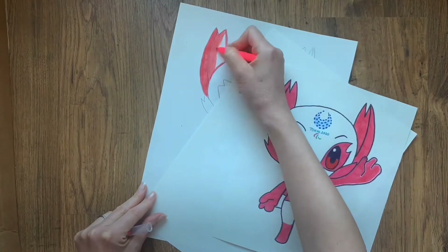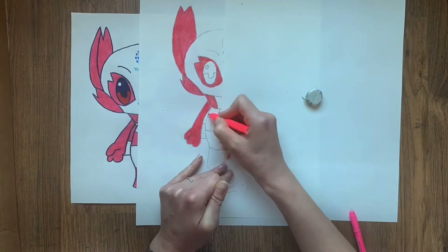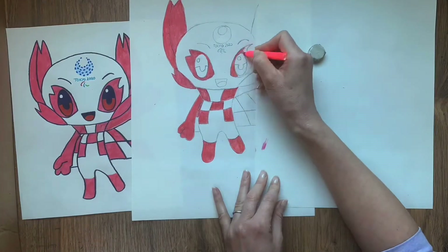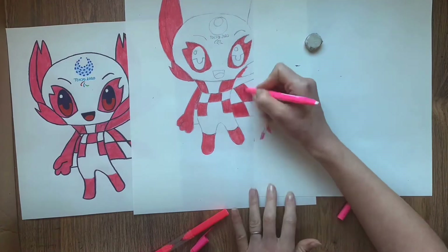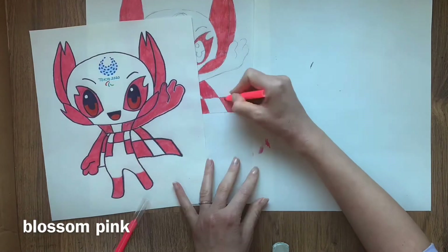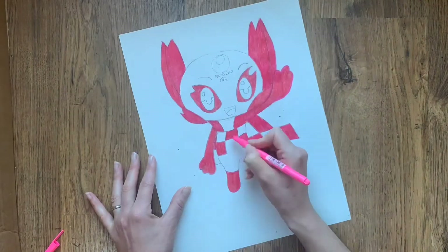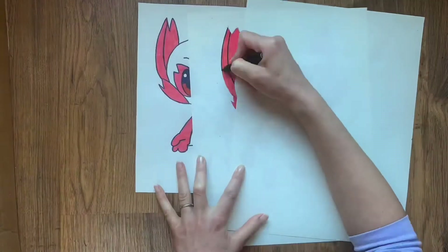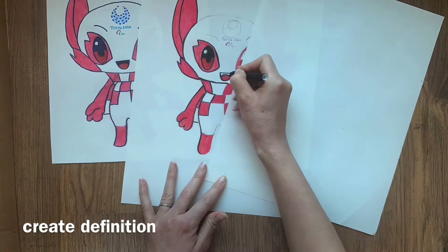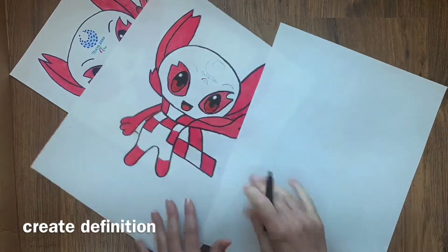Now we're ready to colour. Black outlines will really make the eyes pop. Rest your drawing hand on plain paper whilst you colour — this will prevent the marker underneath from being smudged.